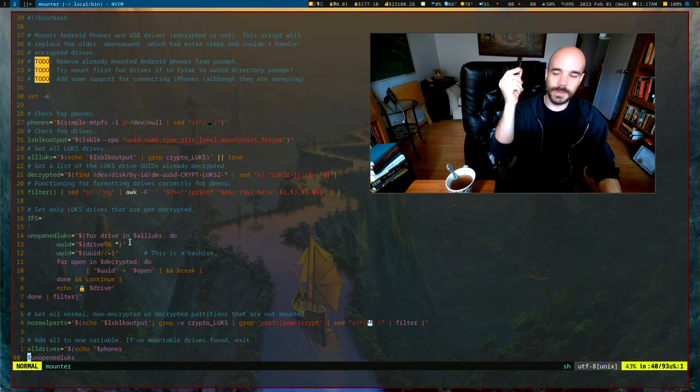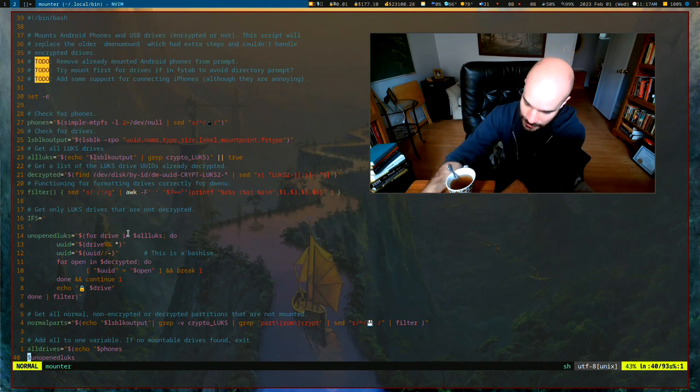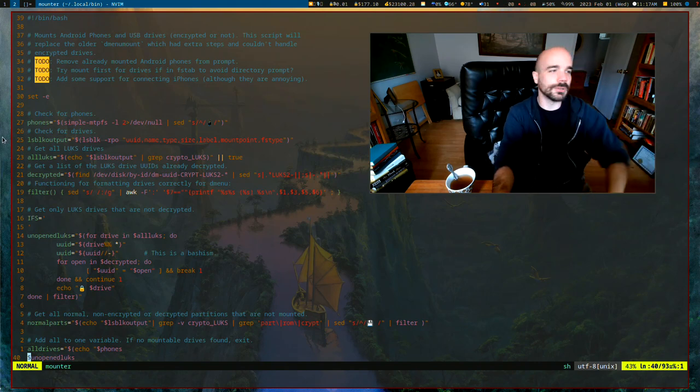I encrypt all of my USB drives and I actually encrypt all of my hard drives on my computer as well. So I'm gonna put this USB drive into my computer and we are going to learn about how to create an encrypted partition on it.